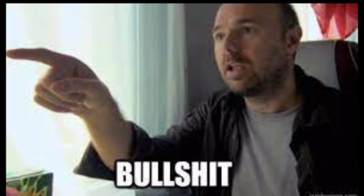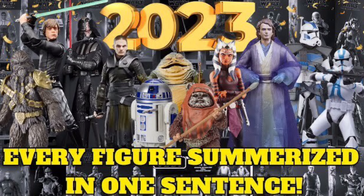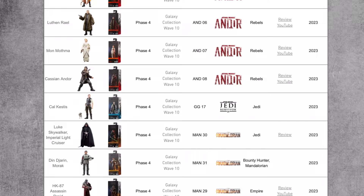Finally, we are ending on this Din Djarin, Grogu and Ahsoka 3-pack, which is nice for people who want to buy all three together, but the only new thing this set includes is soft goods for Ahsoka, which she should have come with in the first place. So, there we have it — that was my quick review of every Black Series figure released in 2023. Let me know your thoughts and which ones were your favourites in the comments below. Thank you so much for watching, and I'll see you in the next one.